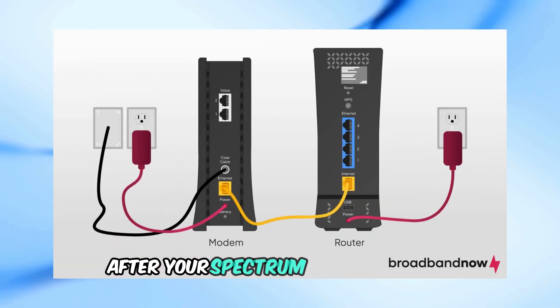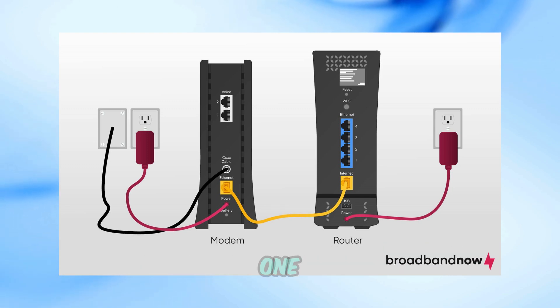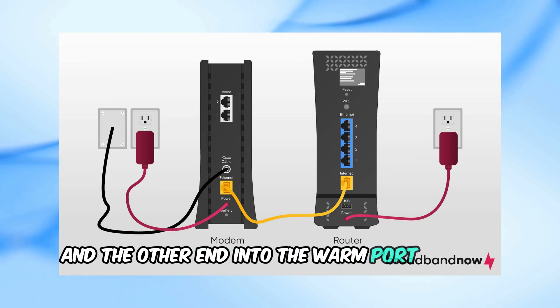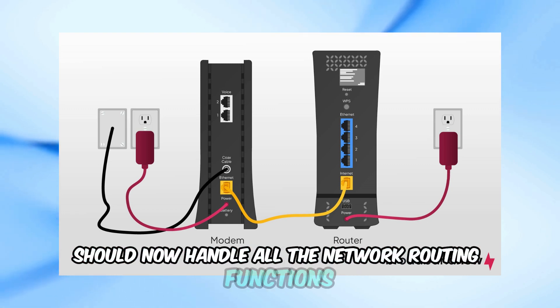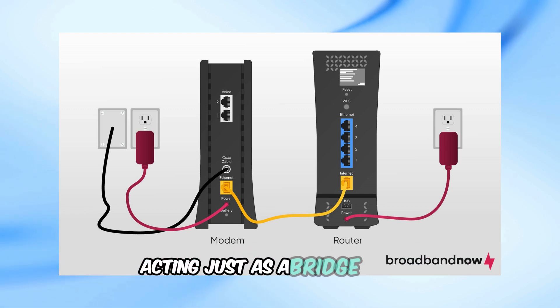After your Spectrum router reboots, connect your new router to the Spectrum router using an ethernet cable. Plug one end of the cable into the LAN port of the Spectrum router and the other end into the WAN port of your new router. Your new router should now handle all the network routing functions, while the Spectrum router operates in bridge mode, acting just as a bridge.